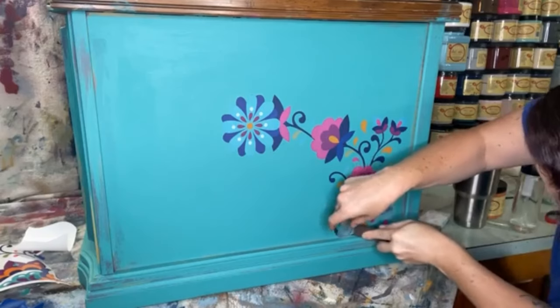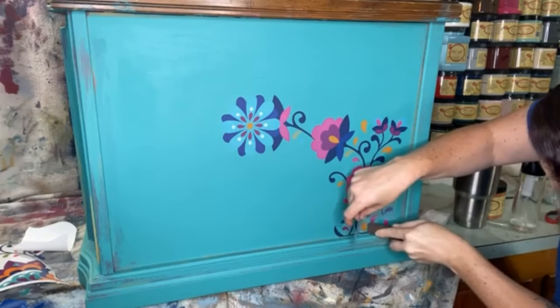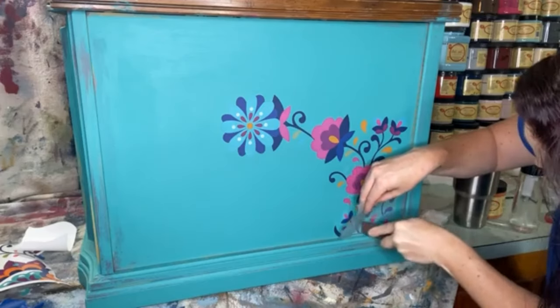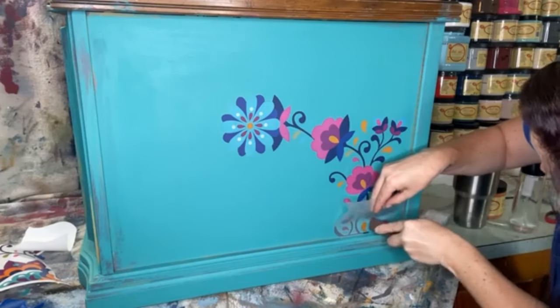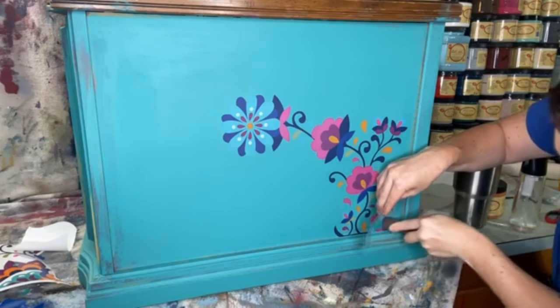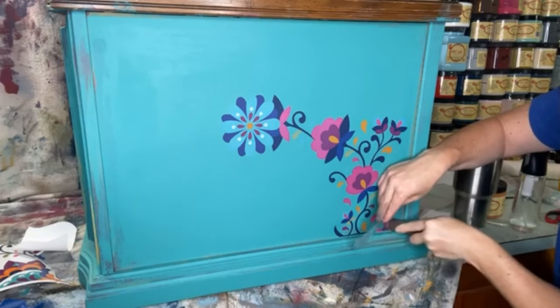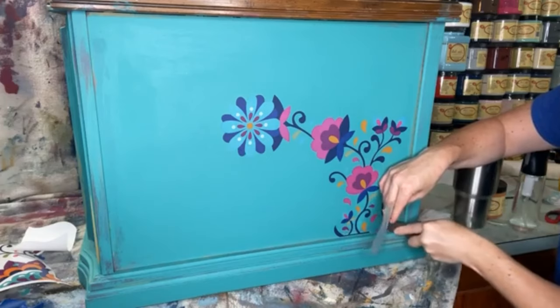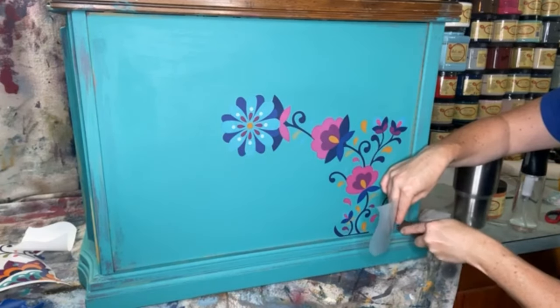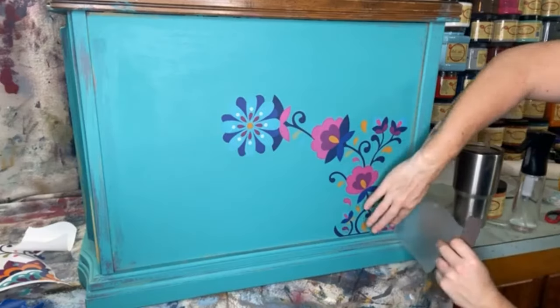That bottom's coming up easier than I thought. I didn't think I'd be able to burnish real well in that corner, but it's taking it like a champ.